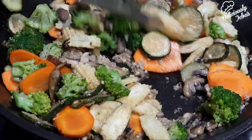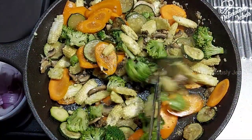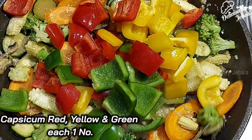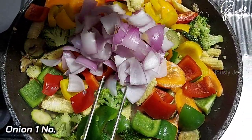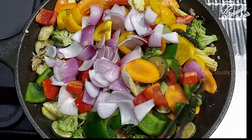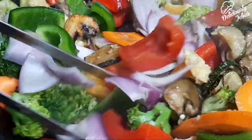The best part about this recipe is you can even refrigerate the salad and serve it cold. Now add green, red, and yellow capsicums — one each — cut into cubes, and one onion cubed. Sauté for a minute on a high flame.